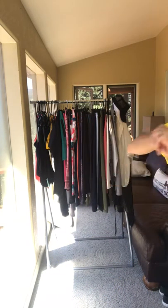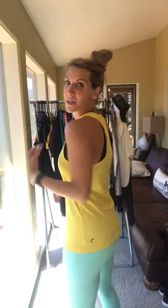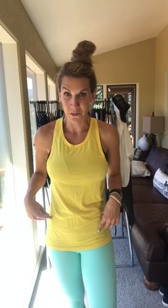Next is the Mesh Racerback Tank. This is a newer tank, available in yellow, white, and passion fruit which is a pink color. This is also a small on me. It comes down lower on the sides and is nice and long, with a thinner racer back. It has these yellow mesh holes that make it super breathable and super lightweight.